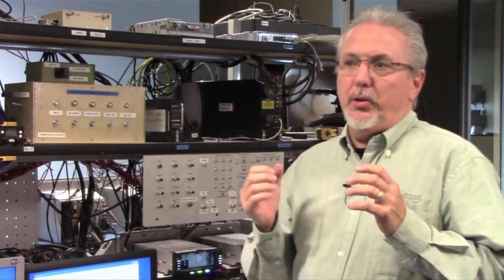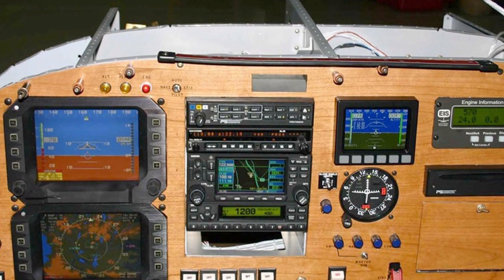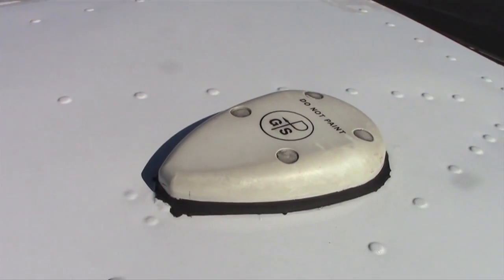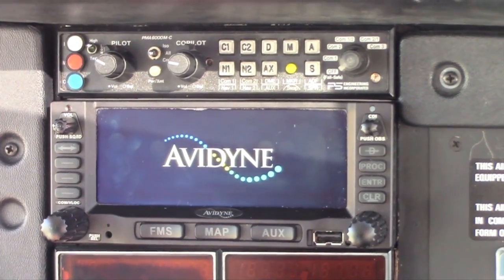With Avidyne's new retrofit stack of avionics, we've really gone after the retrofit market, and specifically we see a real opportunity for the kit plane and home-built market for these products, including the IFD 440. For those of you familiar with the Garmin 430 and 530, we've made these products plug-and-play compatible so that now, if you have a 430 today, you can literally pull it out, plug in a 440, easily configure it, and be off and running in a matter of 15 to 20 minutes.